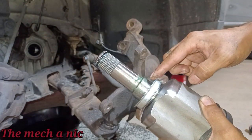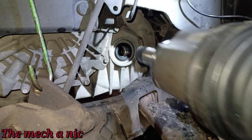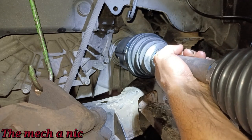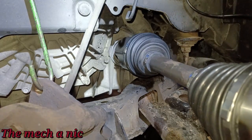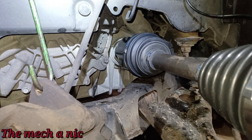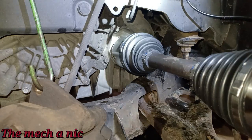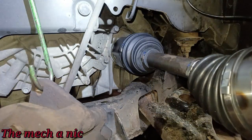The whole point of the lube was so that when the axle goes in it doesn't tear the seal. With the splines lined up, I'm going to use a dead blow to knock it in. And that's it — I believe it's in. Quick visual inspection underneath confirms it's definitely seated.